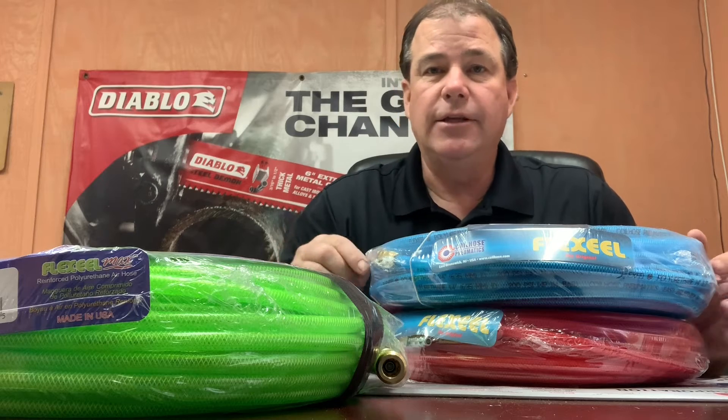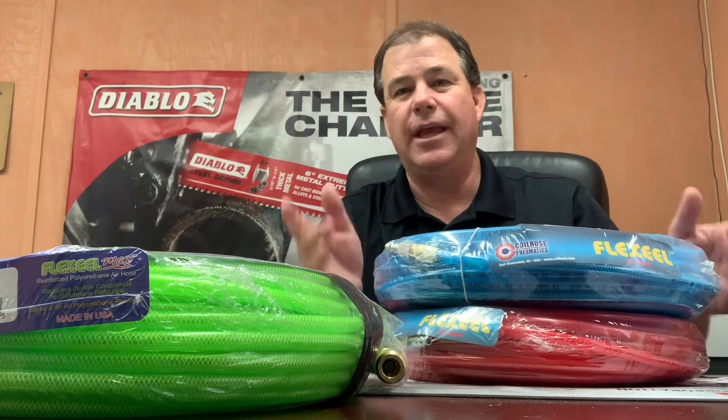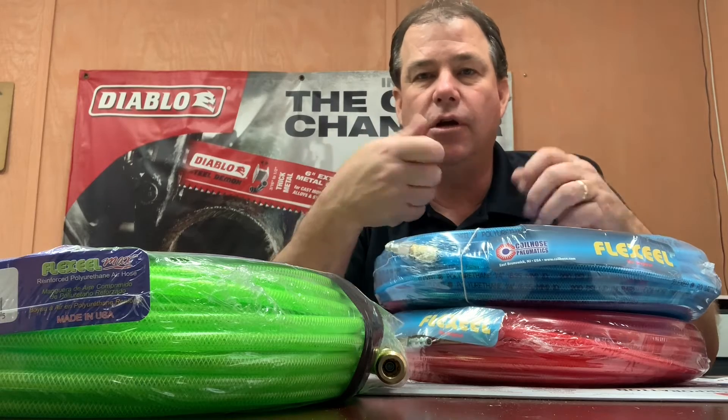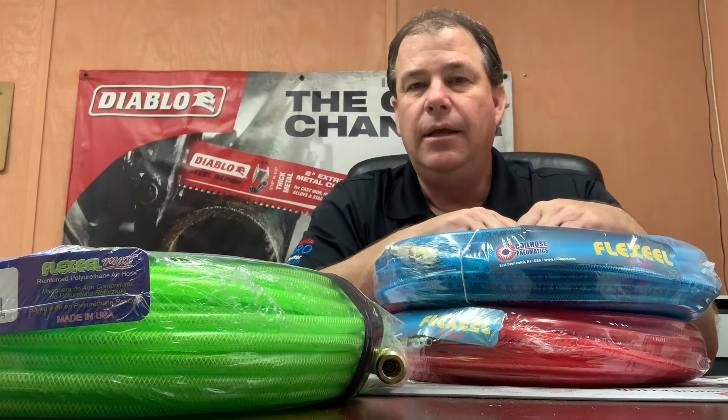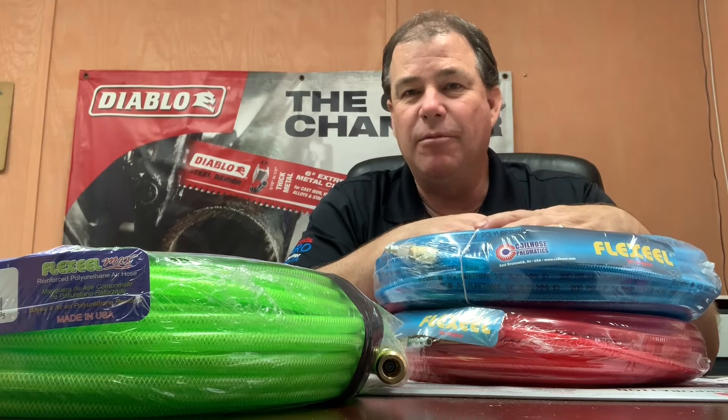One of the coolest things I saw on a job one time: a trim guy had color coded all of his hoses to the type of gun he had on the other end. He was running his compressor and split the line from there — blue hoses, red hoses, green hoses. He could just look at the color of the hose and pull it to find the right gun. Brad guns were red, and his 23-gauge pinner was on the green hose. So wherever he was in the house, he could just pull whatever gun he needed to him.